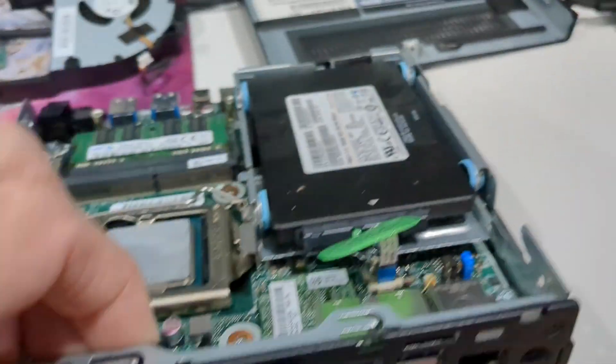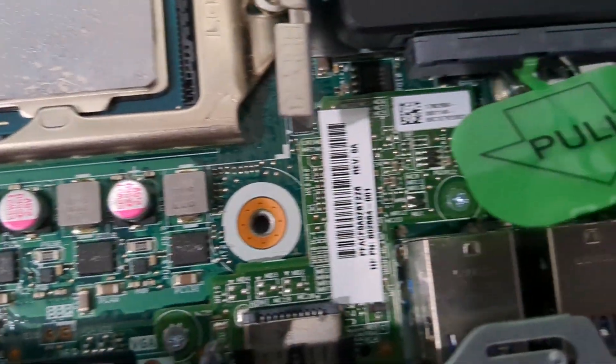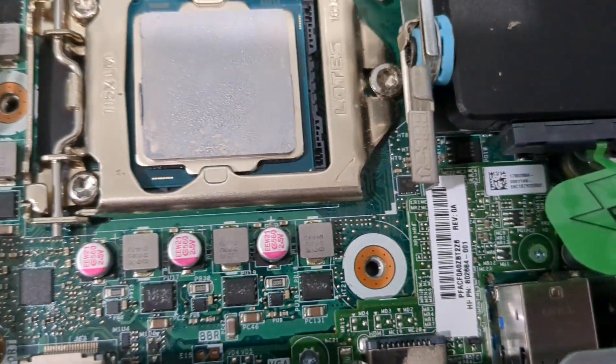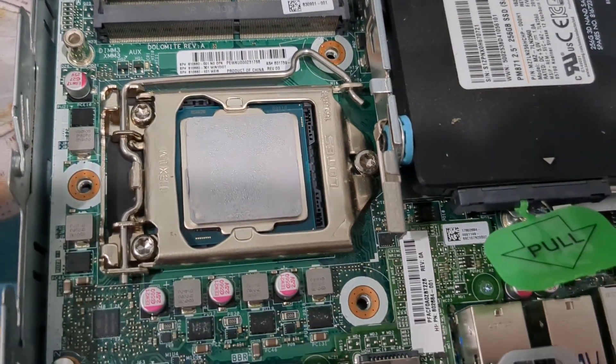Now we've got HDMI connected in. Putting it in was pretty easy. Now I just need to put the heat sink back on and reattach the fan and we'll give it a whirl.